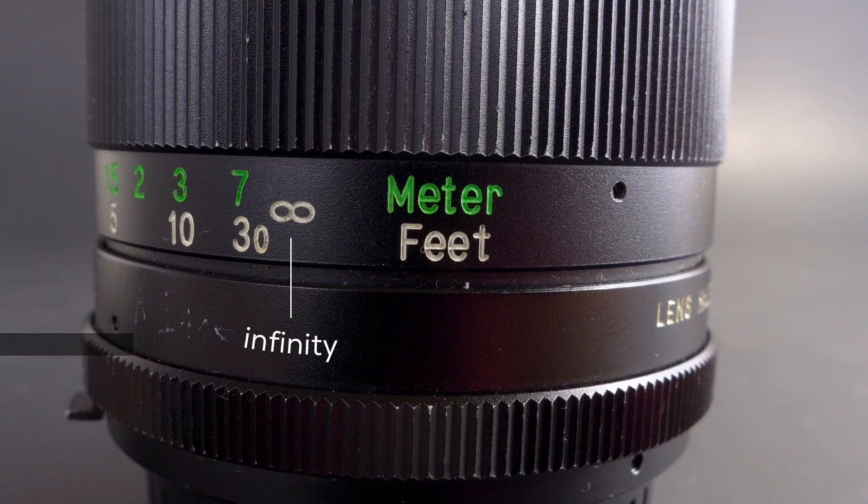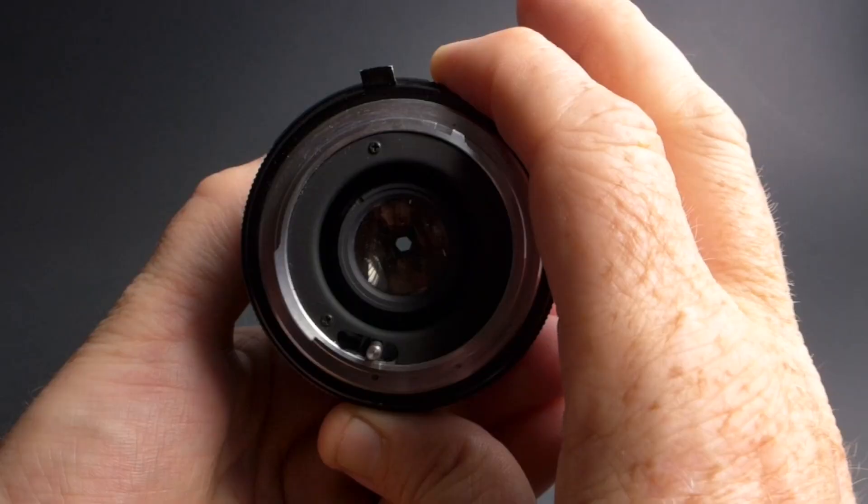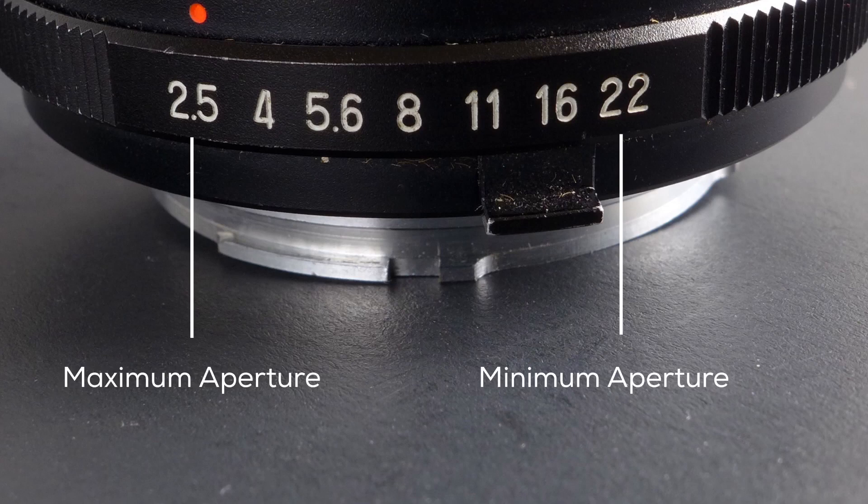Next I want to jump to the aperture ring, and this controls how much light is allowed into your camera, and this is usually represented in numbers. I have seen some aperture rings that are totally smooth — they don't have any numbers listed on them at all. But just remember, your minimum aperture is gonna be your larger number, your max is gonna be your smaller number.